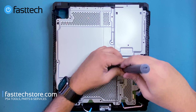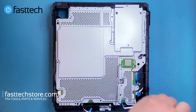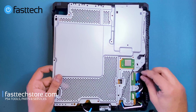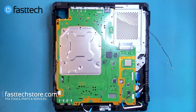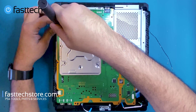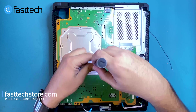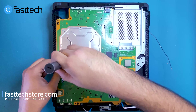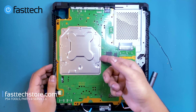Now we're going to remove that final Phillips screw that we left in there. Then we're going to remove this plate — there's a cable here that needs to be unrouted. We're going to remove these Phillips screws and then lift this piece up.